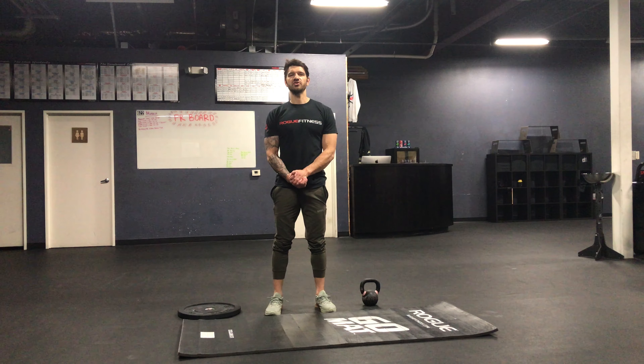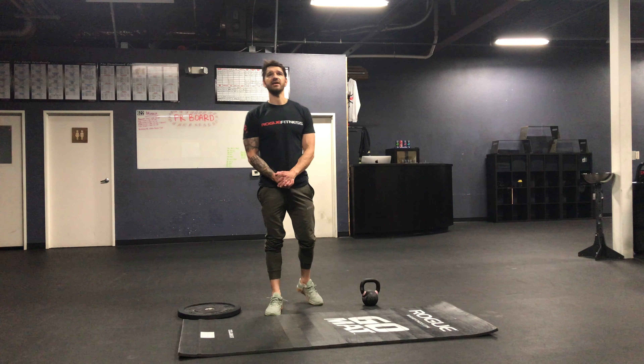Good morning guys, here's Friday March 27th, your workout for the day. You're gonna start with a hundred jumping jacks.